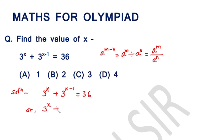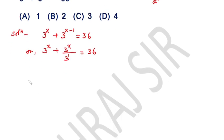Applying the law, we get: 3 raised to the power x plus 3 raised to the power x over 3 raised to the power 1 is equal to 36. We can rewrite this as 3 into 3 raised to the power x plus 3 raised to the power x is equal to 36. This becomes 4 into 3 raised to the power x, which is equal to 36.